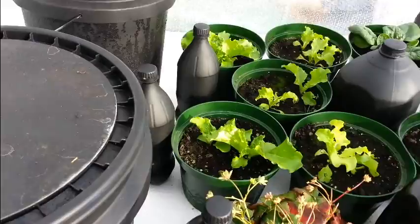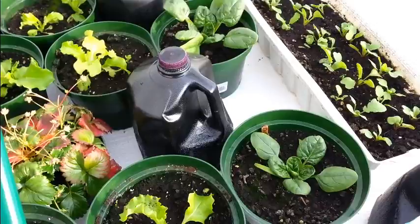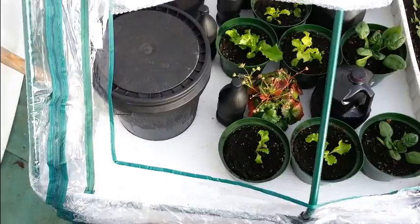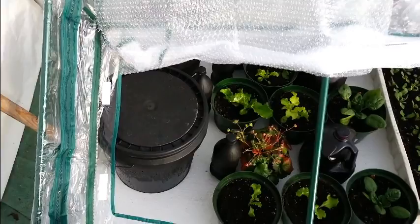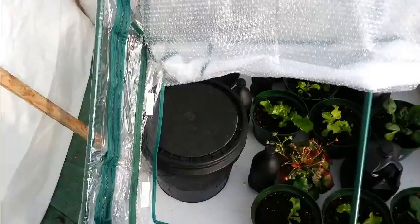I put in a bunch of different buckets full of water, some pop bottles, and some milk jugs for a heat sink, and it's been working so far. I got a few more I have to paint up yet and put in here, but these ones have been working great. It hasn't been that cold though — maybe minus three or four. I'm a little worried it's going to get too cold in there pretty quick. It's supposed to go down to minus 20 Celsius next week.